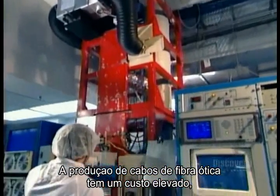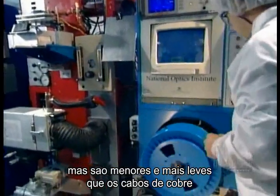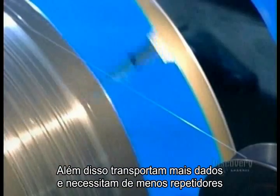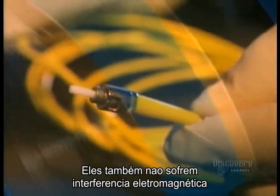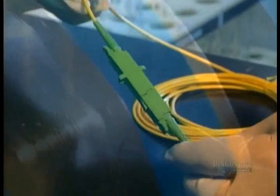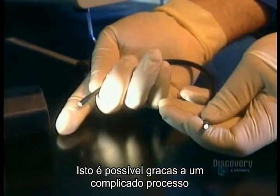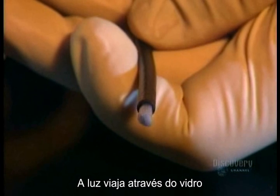Fiber-optic cables are expensive to produce, but they're smaller and lighter than traditional copper cables. They carry more information and need fewer repeaters to keep the signal from deteriorating. And unlike copper cables, they're immune to electromagnetic interference and hard to tap without being detected. All this is made possible by a complicated process based on a very simple principle: light traveling through glass.